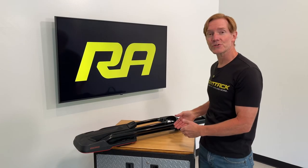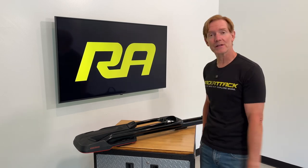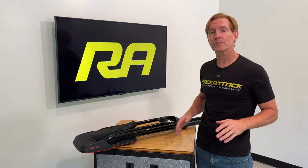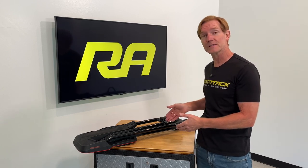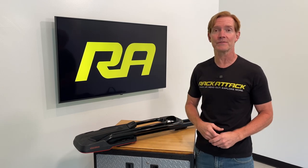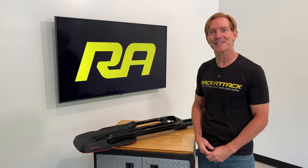Those are all the key features of the Yakima High Road Rooftop Bicycle Carrier. This product and the full line of Yakima products are available at rackattack.com — please see the link in the video description for all your buying options. If you have any questions or comments about this product, feel free to leave those in the comments section below, and consider subscribing to our YouTube channel. We have over 2,000 rack-related videos and upload new videos weekly. Thanks for watching.